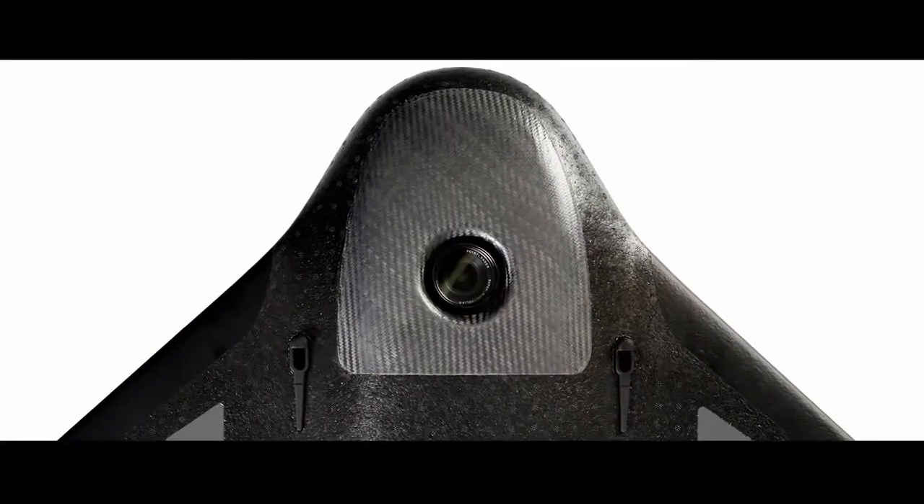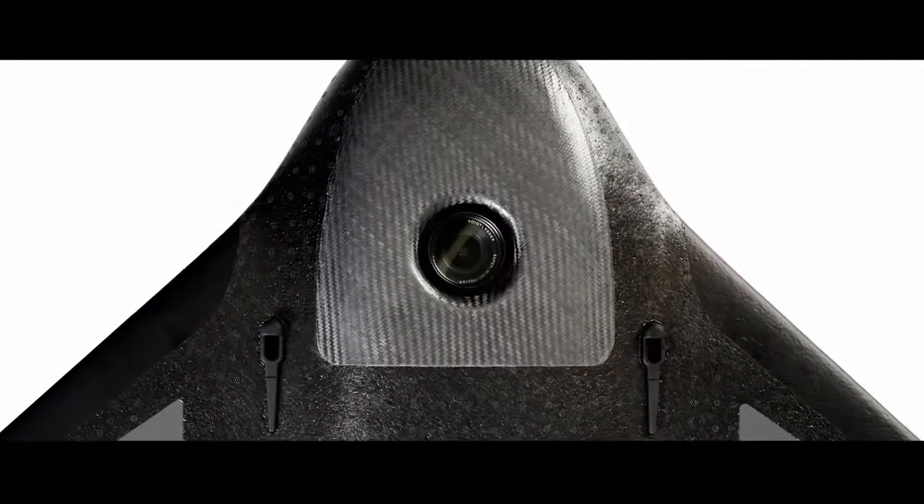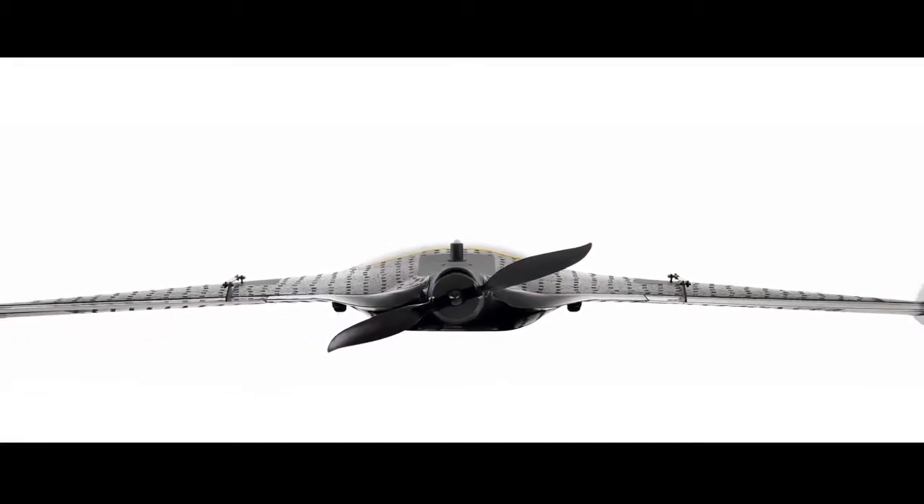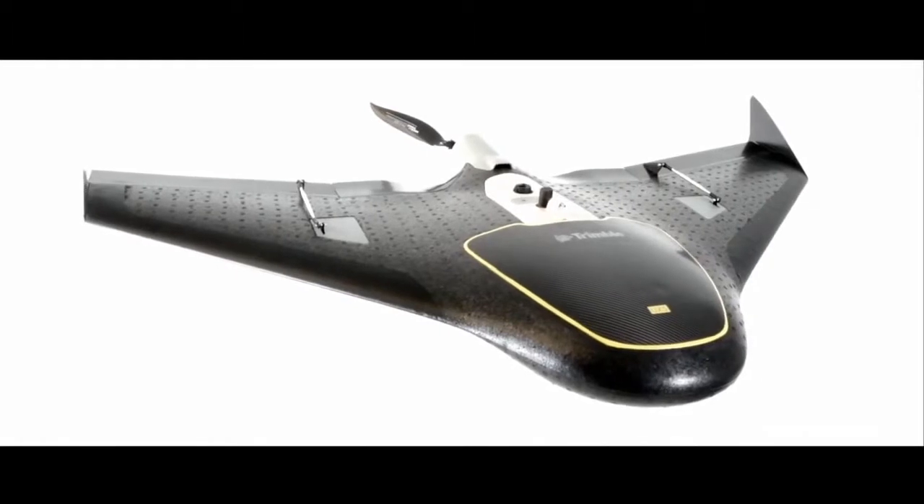By combining a robust, professional, and highly user-friendly system with a custom-designed camera to generate the most impressive deliverables, the Trimble UX5 sets a new standard in mapping and surveying UAS.